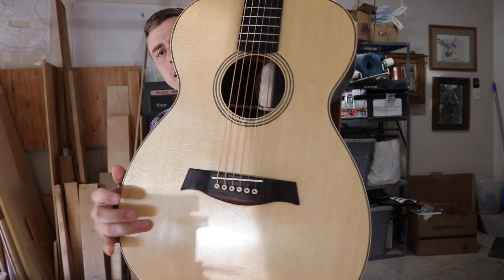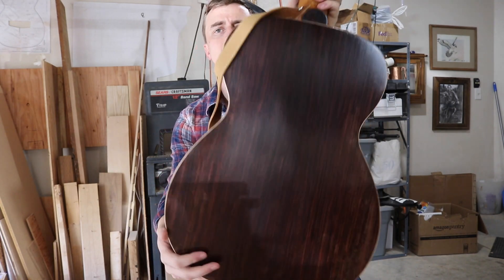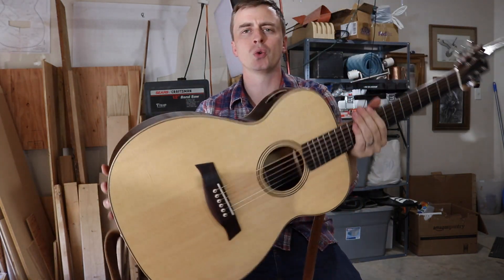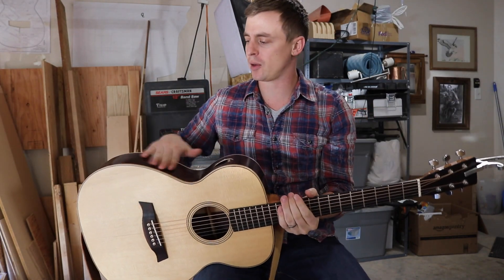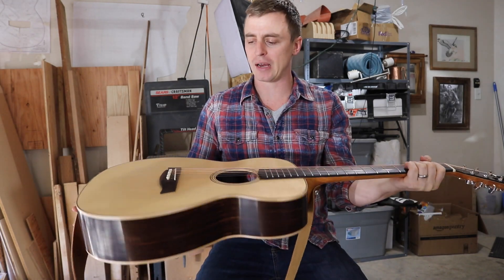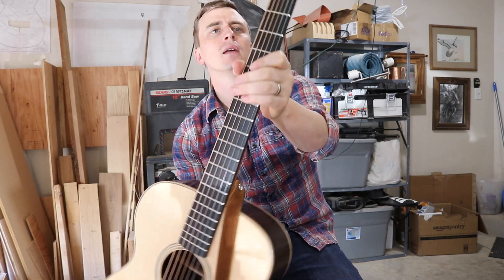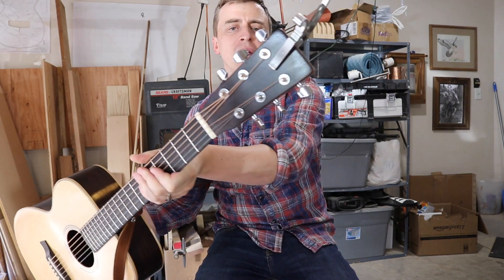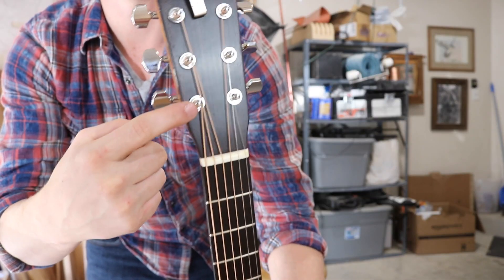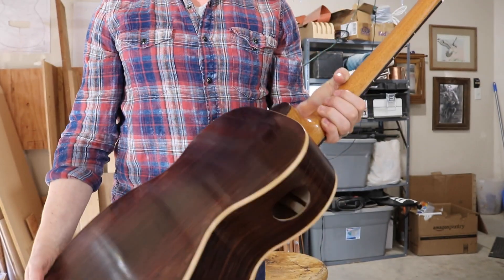The soundboard is spruce. The back and the sides are Indian rosewood. I did a matte finish on it — a true oil rub-on finish — and then I put some wax over the true oil, and I'm really happy with how it turned out. The neck is mahogany. The fretboard is ebony. The peg head has a little maple veneer in it, and this is also East Indian rosewood, same as on the back and the sides.